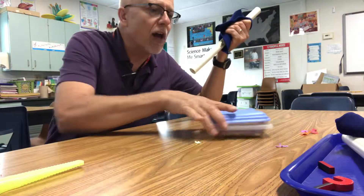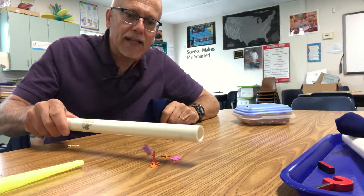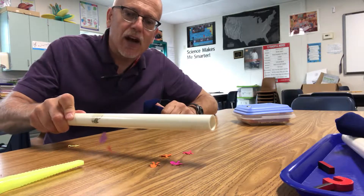I brought in some paper dolls, and you can do this at home — just cut out some paper dolls. Watch what happens: they start to break dance! They cling. So if I go like this, I can make the dolls dance.